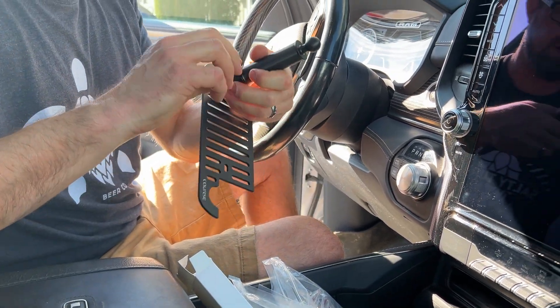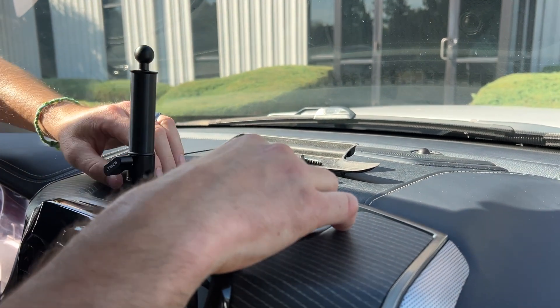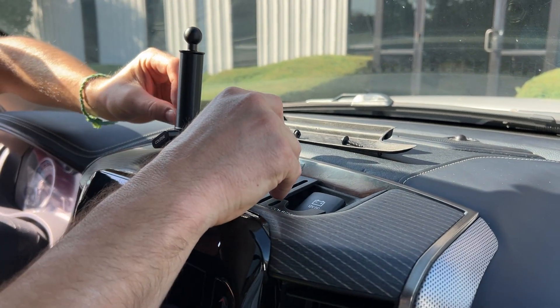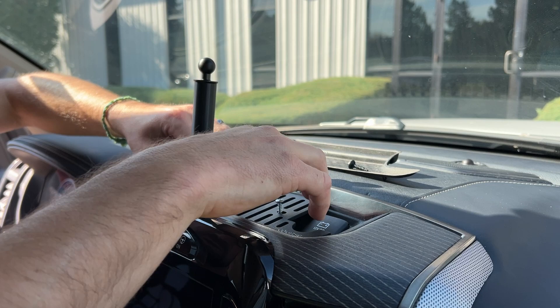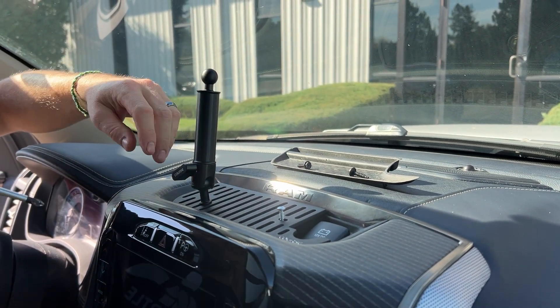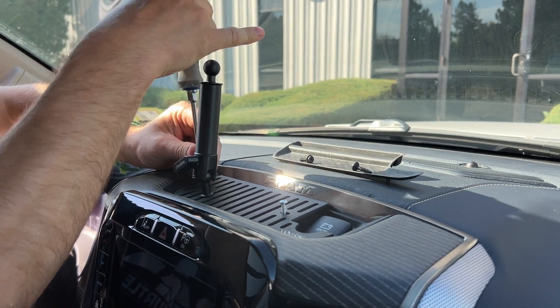To be able to tighten that screw, it helps if you tighten your locking collar on your ball — give that a snug. Then you simply drop your plate back on top, drop your screws in through. You might need to wiggle them around by hand because you want to catch those nuts that are down in the dash. Then just tighten it down.